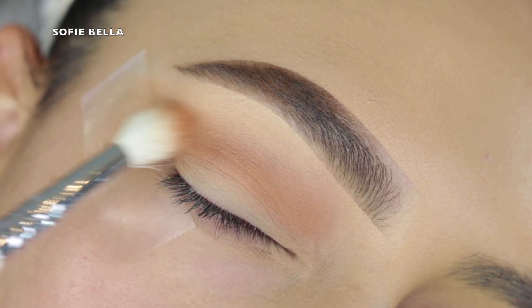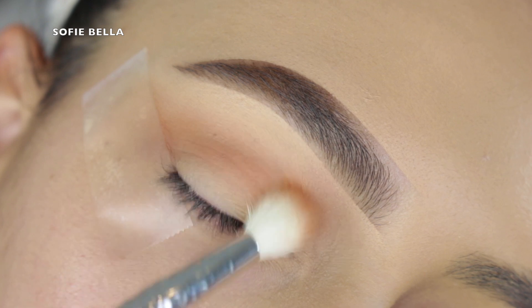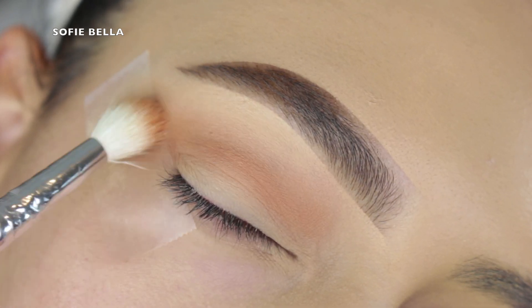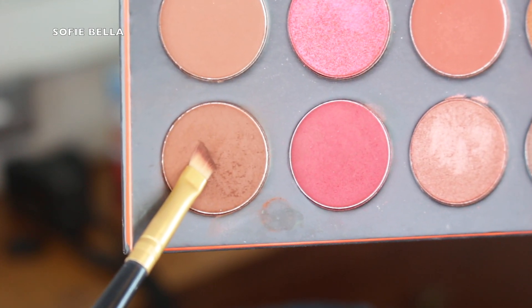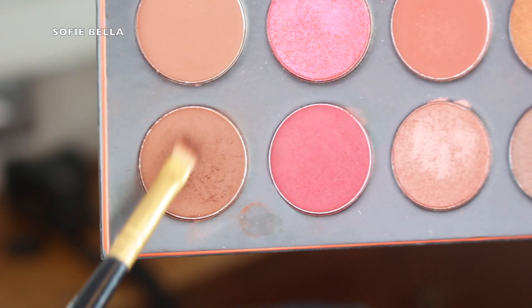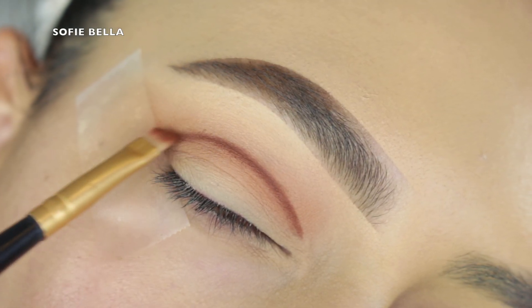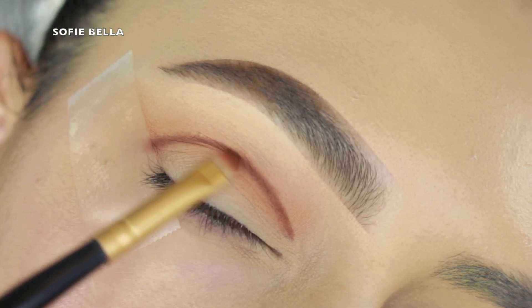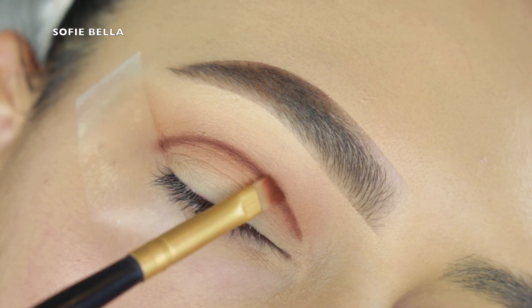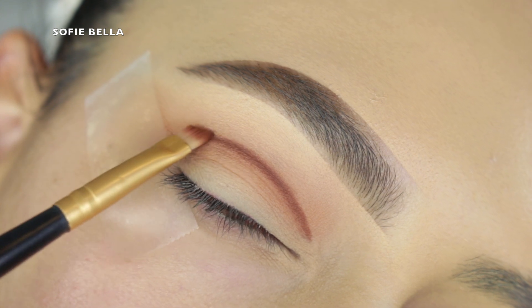I'll leave the other product details in the description box down below. I pretty much just grabbed the neutral transition color and really buffed that into my crease.